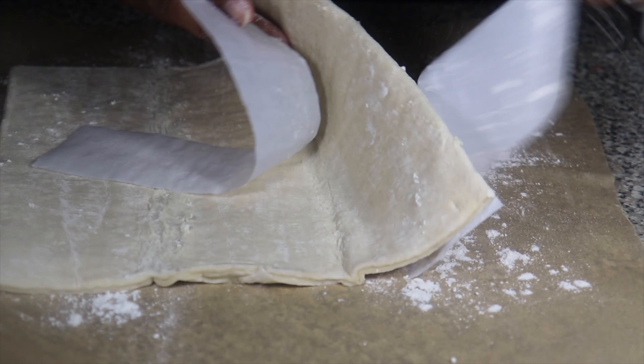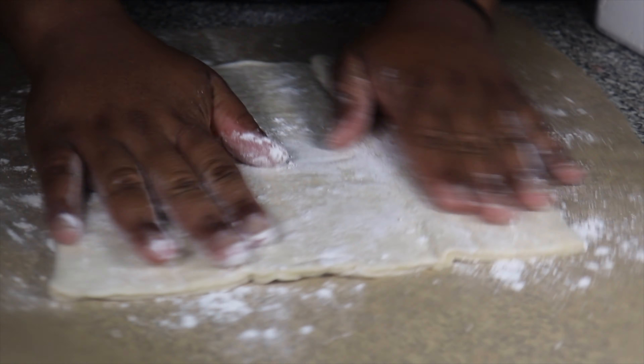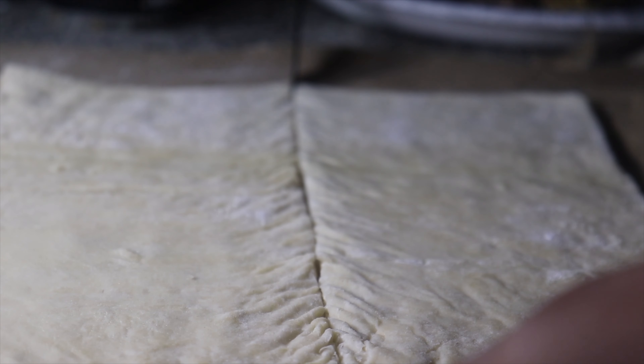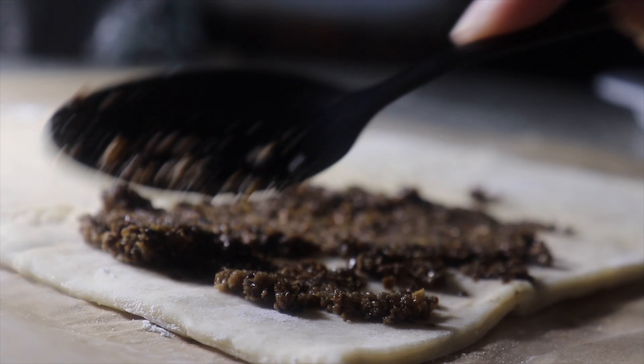Now if we were making full-size beef Wellington, this thickness of puff pastry would have been perfect, but because I'm making miniature sizes it would have been better to roll out the puff pastry a little bit. The first thing we're going to do is separate the puff pastry in half and spread down our mushroom duxelle mixture.